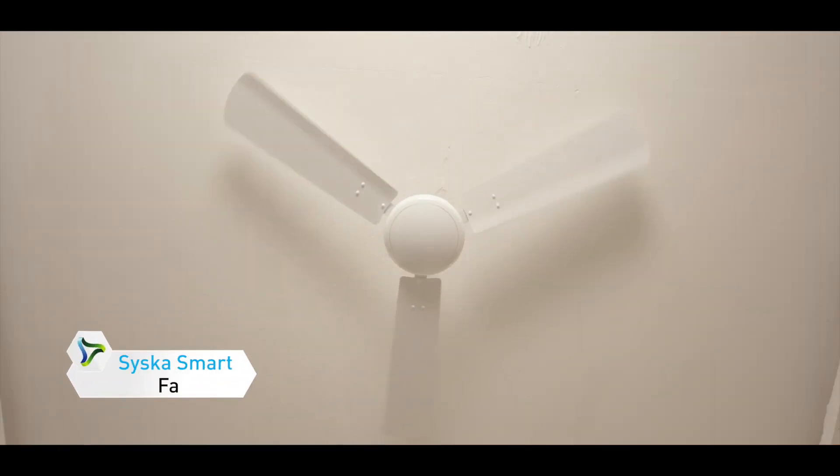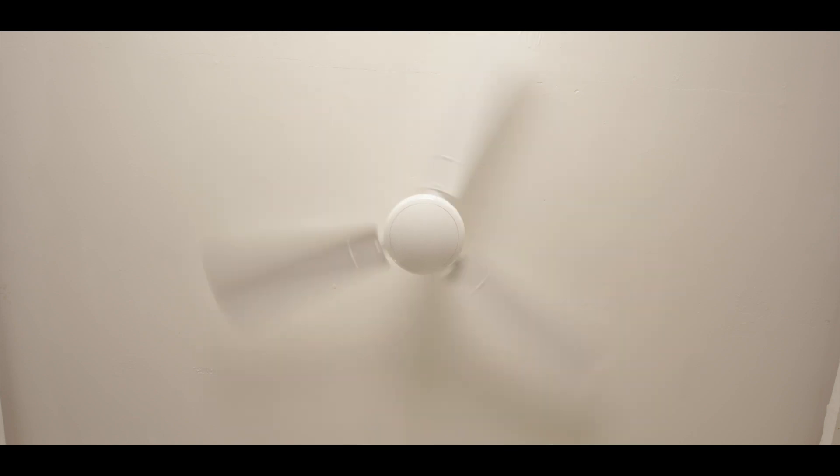Okay Google, turn on the Siska smart fan. Still hot. Okay Google, maximize fan speed. I'm becoming a fan of this technology.